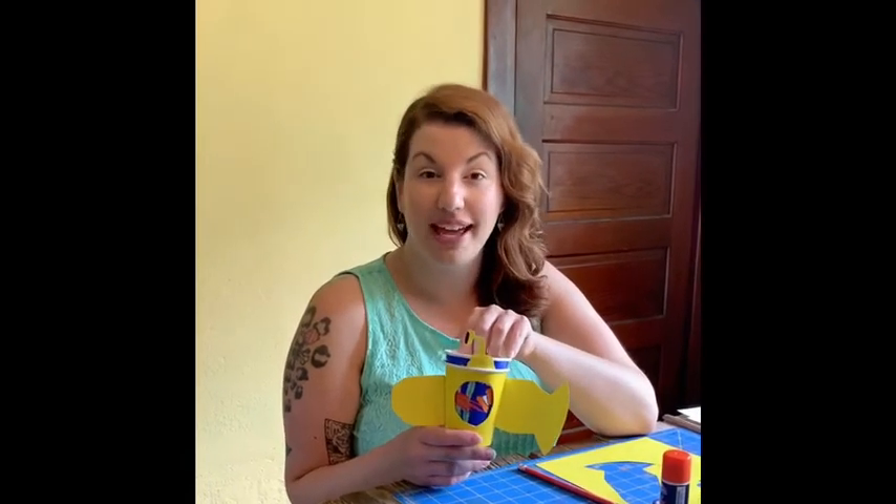I hope you had a lot of fun making your ocean viewfinder with me. Send us a picture and let us know what you made and I hope to see you very soon for our next craft. Have a good day!